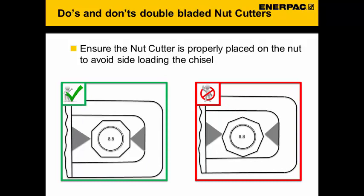For the double bladed nut cutter, when placing it over the nut ensure that the blades are more or less centered on the nut — this is classified as a good position. In the red example, the nut is not parallel to the cutting blade, which introduces side load when cutting. Again, incorrect positioning may cause the cutter to turn, trap a hand, react against the structure, or side load the hose resulting in a hose burst or broken coupler.